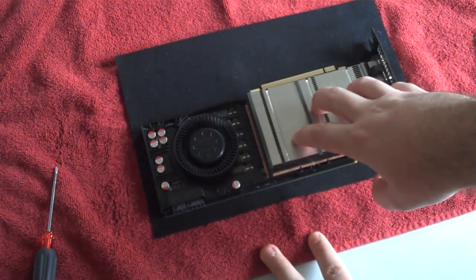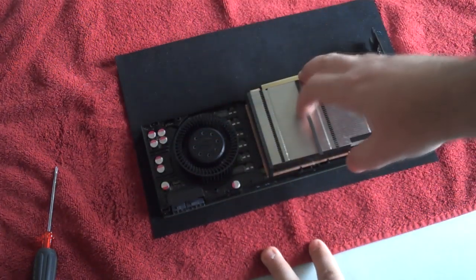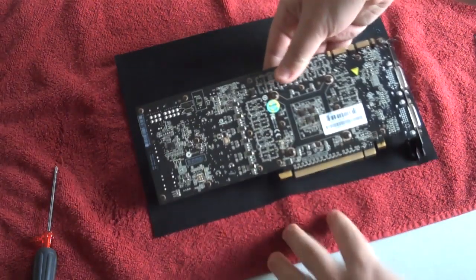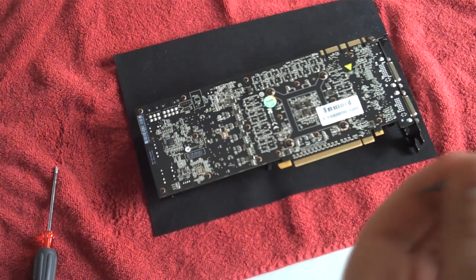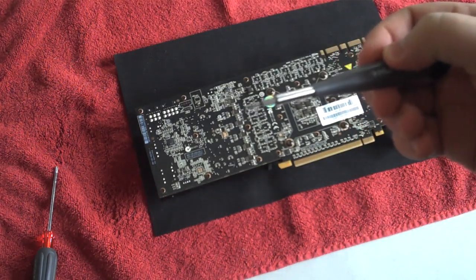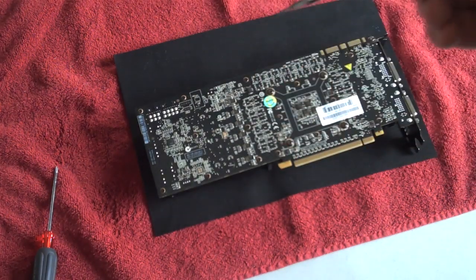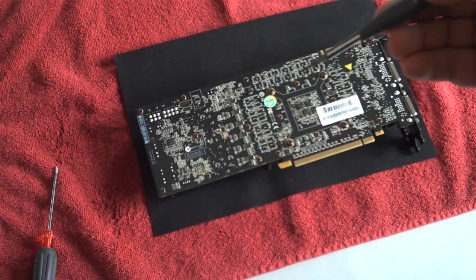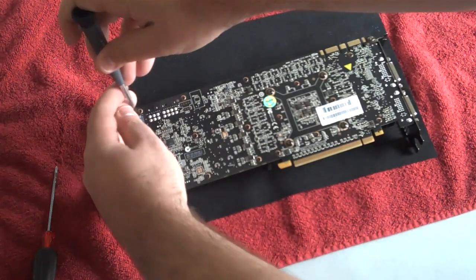To loosen the heat sink there are a couple of screws on the backside that need to be loosened. To loosen the plastic mounting plate, there are quite a few screws — actually they're torx screws. One tool you'll need that most people don't have is a torx screwdriver. These are T6 size, so make sure you have this tool readily available when you're doing this.